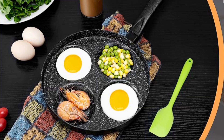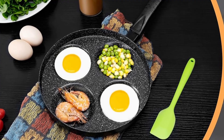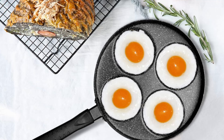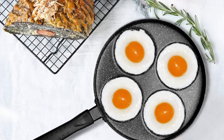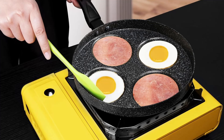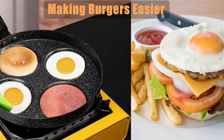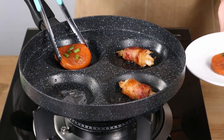Why choose MyLifeUnit over traditional frying pans? Time-saving design: cook multiple items at once and simplify your breakfast prep. Efficient heat distribution: aluminum construction prevents burnt edges or uneven cooking. Nonstick convenience: easy food release and hassle-free cleaning. Versatile use: perfect for eggs, bacon, pancakes, burgers and more.